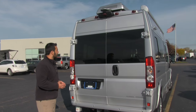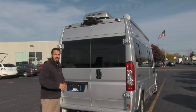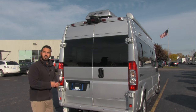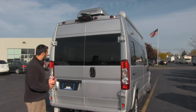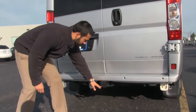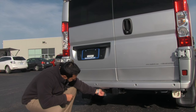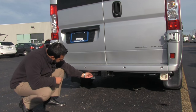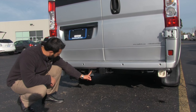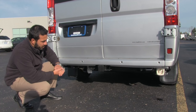Right here is going to be our backup camera, which gives us better visibility when we're backing up and makes parallel parking a lot easier as an everyday driver. Right here is going to be our hitch — it does come with a rubber cover. Right next to that, you get your choice of plugs: it will have the 7-way as well as your standard flat 4, giving you multiple options for towing.